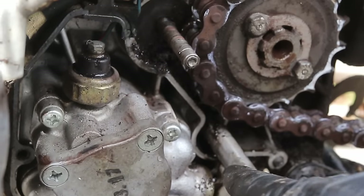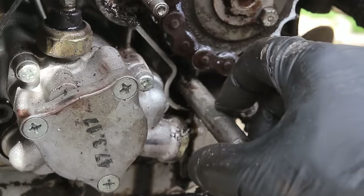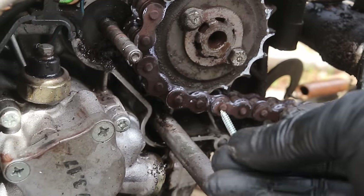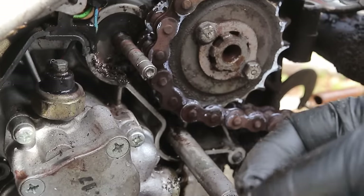We are trying to get out the seal for the crank shifter. I'm going to put a screw in it — that's because of what I saw someone else do — and then use pliers to pull the seal out.